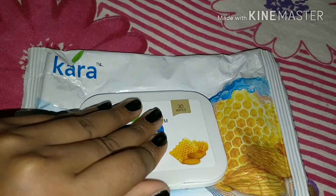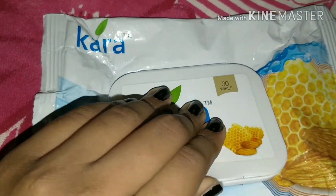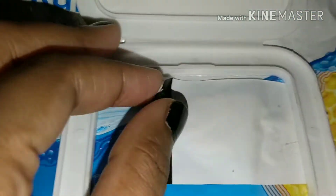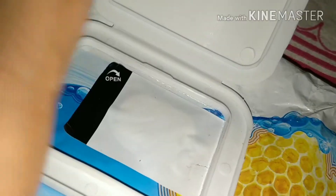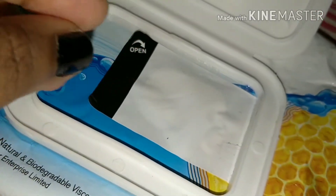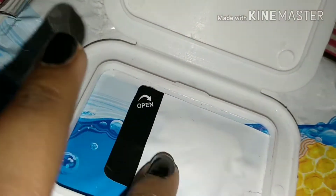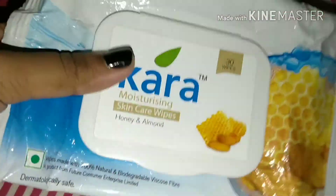The best part I want to tell you about these wipes is that they come with this super secure flip cap. You can open the flip cap, there's a normal plastic that protects it, and then you open it up and have your wipes inside. I prefer to keep that plastic on because these wipes are very moisturizing — they have a lotion sort of thing — so you don't want that to dry off.